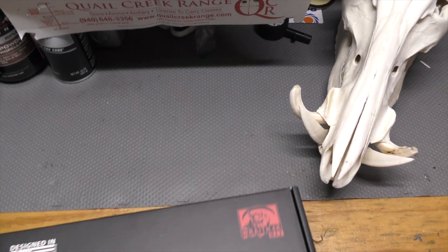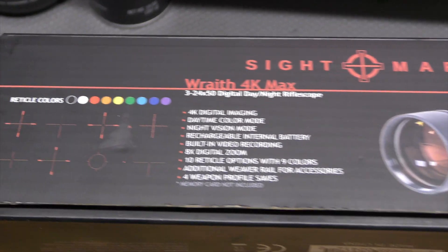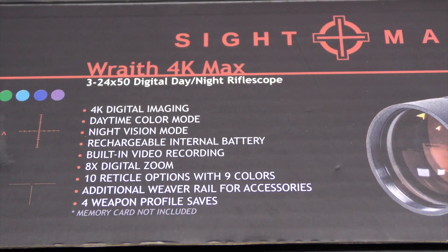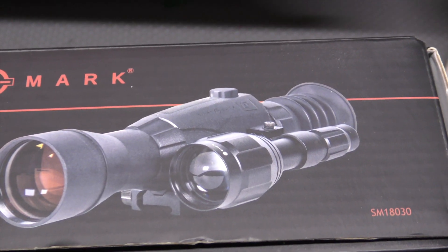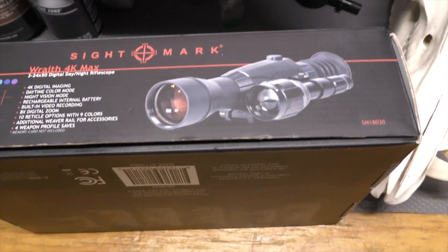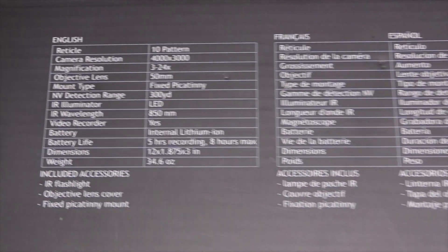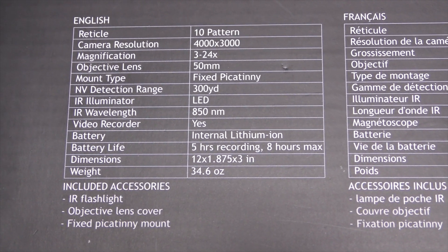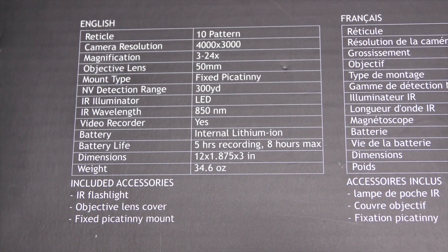We're not going to do a real thorough unboxing, just want to show you what the retail box has on it. You've got multi-color reticles, 3x to 24x50, comes with an IR illuminator — 850 nanometers — rated with the package. The camera resolution is ultra high definition 4K, and it does include a mount as well.